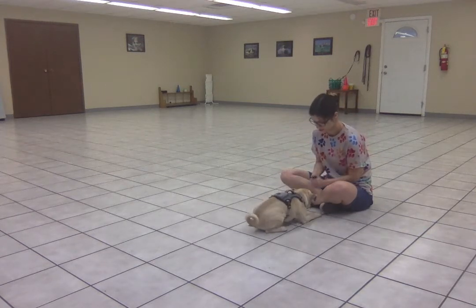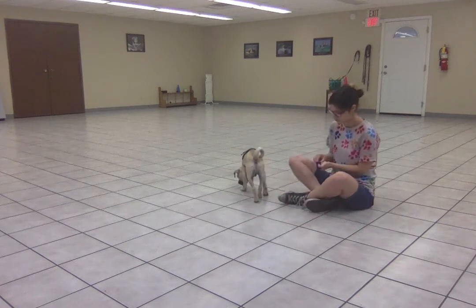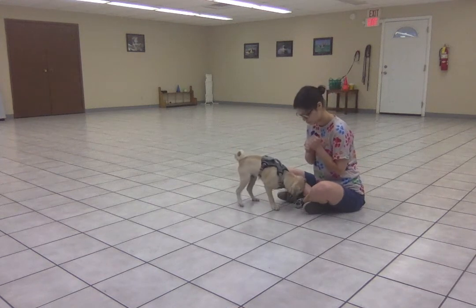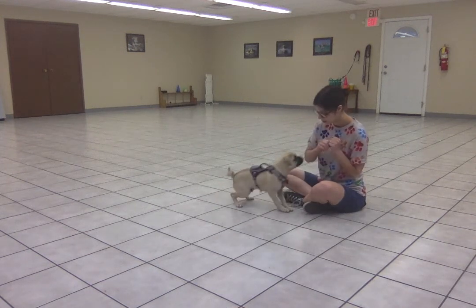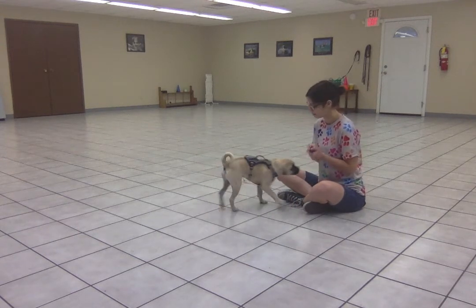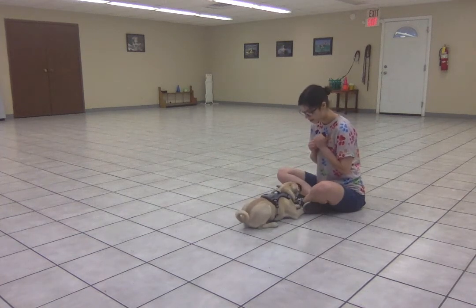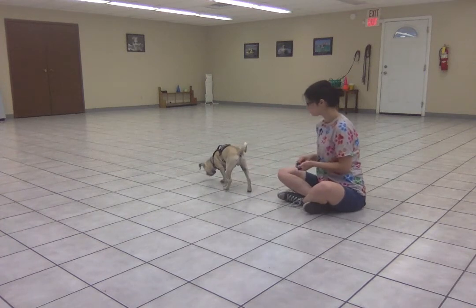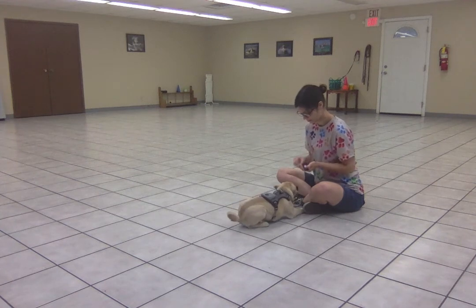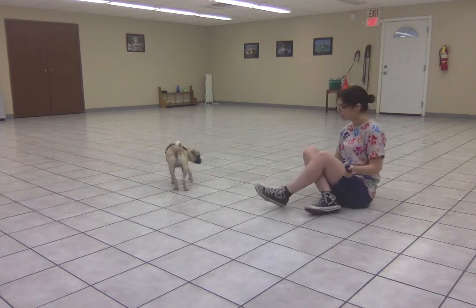Down. Free. And he responded to the word. That's great. That's what I'm really looking for. That's what I want him to do. Free. I didn't even have to present the hand target — we always have that as a backup if we need it. Down. Free. Down. Free. And there you go. That's how we're teaching Tank the release cue.